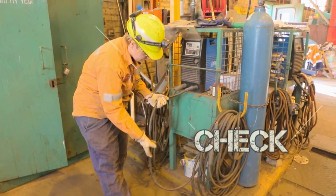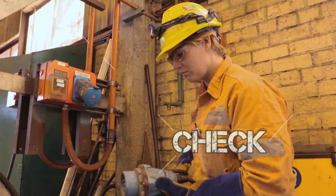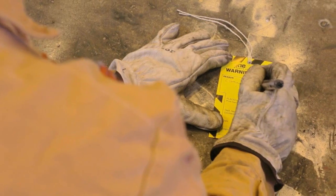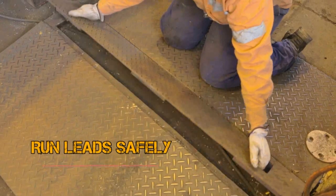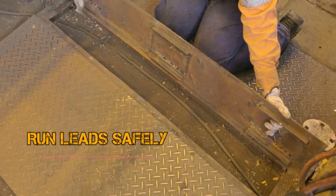Always inspect your welding equipment before you start work, including the power supply lead. If they are damaged, don't use them — get it repaired by a licensed electrician. Run your leads safely so they won't trip anybody or get damaged.